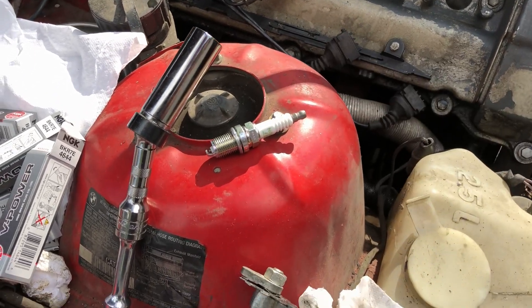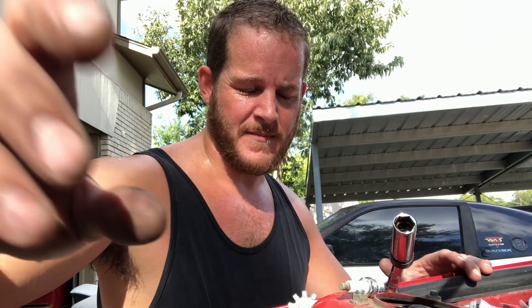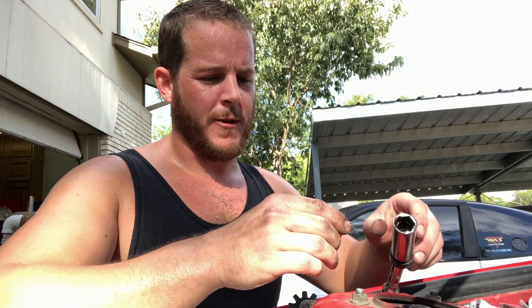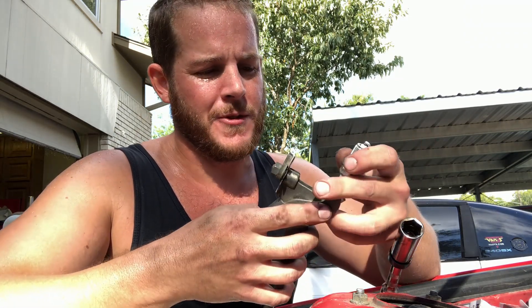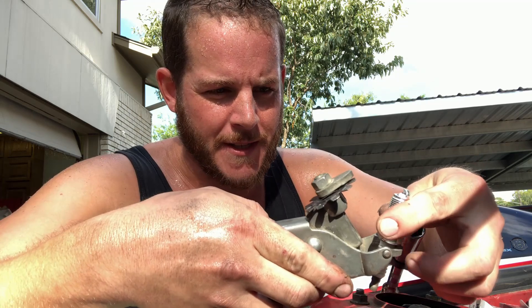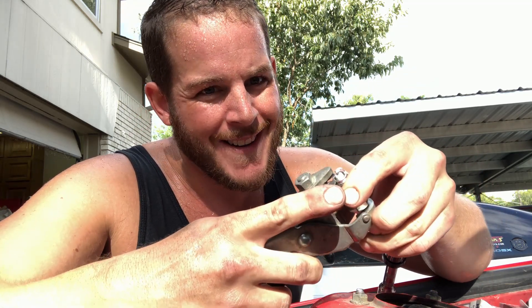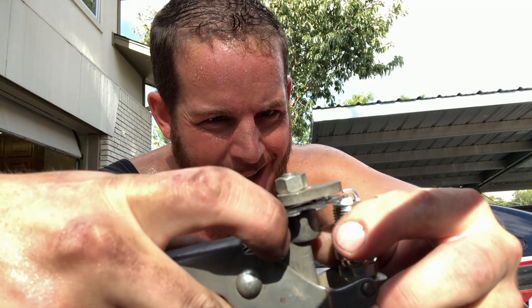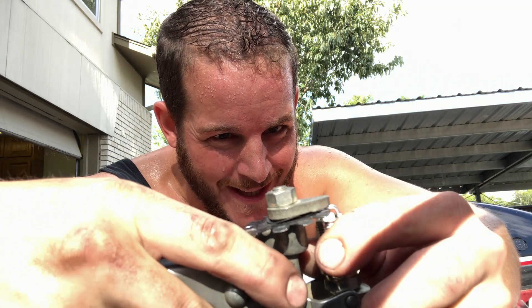I'll set up the phone and do one of them just to show you the exact procedure. Alright, sweaty and in a tank top as usual for my car work — it's hot out here and I don't like to ruin shirts. So what you do is seat the plug down in the bottom here; we're set at 25 thousandths. I'm wedging the ground strap and the electrode in there.